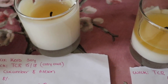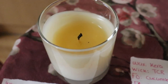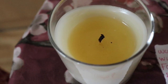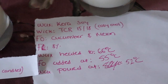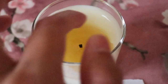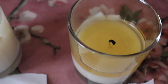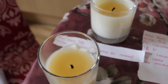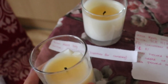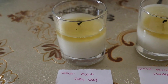Here are the candles after a second burn day — they've been burning for more than four hours. The TCR 1810 from Supplies for Candles is doing fairly well. The TCR 1518 from Cozy Owl looks like the wick might be slightly too small — I'm not sure it can fully melt the wax as it gets lower. The TCR 1810 from Cozy Owl has noticeably less wax because my dad has been burning that candle for a lot longer.